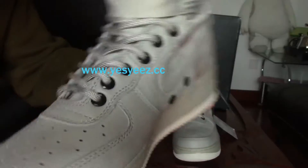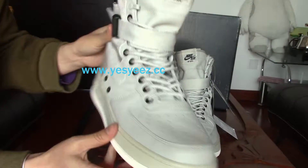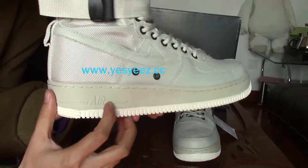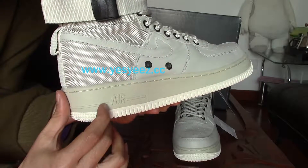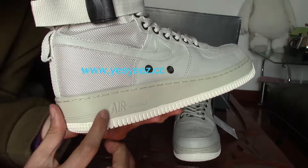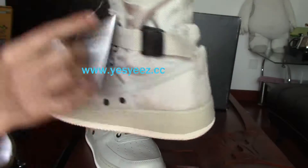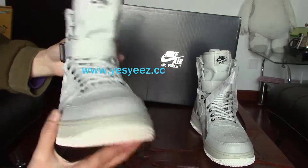You can find the midsole colorway — it's a bit darker, like an off-white color. And here at the back part we have the 'Air' branding on it, and this is on both shoes. You can find the 'Air' on that part.